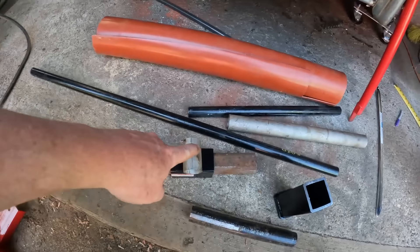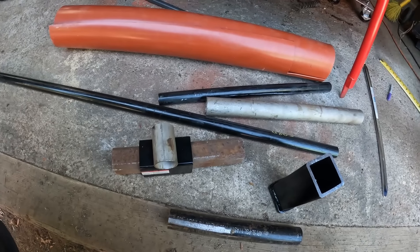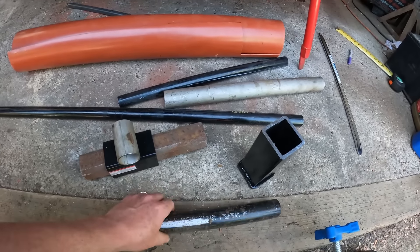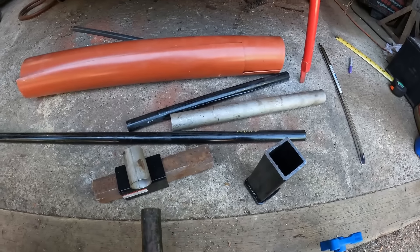I did cut this stainless steel pipe with the saw and it was fine. This should fit in here.